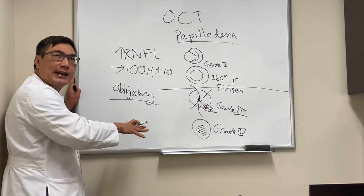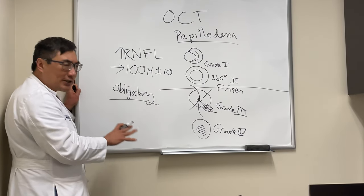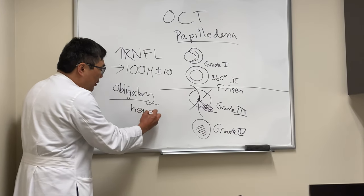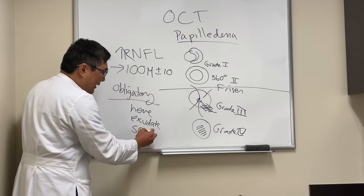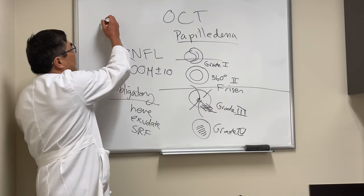Rather than thickness alone, look for obligatory signs of increased intracranial pressure: hemorrhage, exudate, and sub-retinal fluid. If the OCT shows sub-retinal fluid, that's true disc edema. If the ophthalmoscopic findings show hemorrhage, exudate, or sub-retinal fluid, these are obligatory signs that we're dealing with true disc edema.